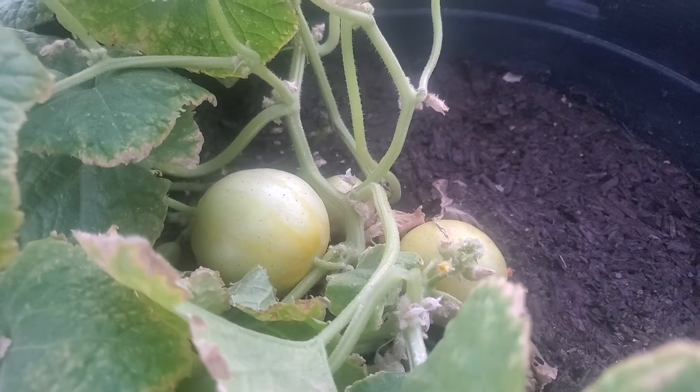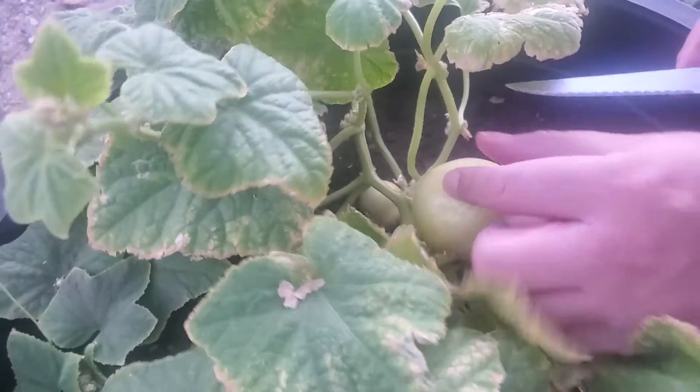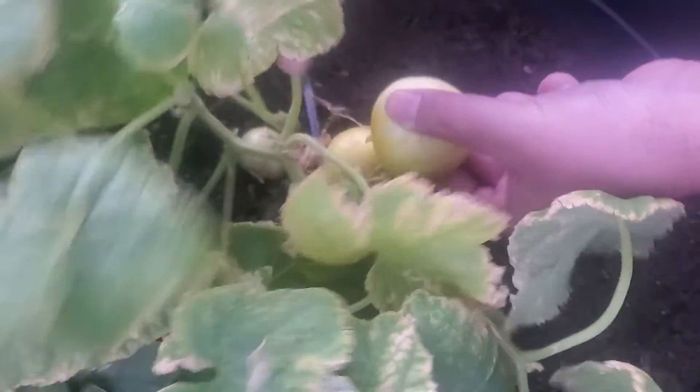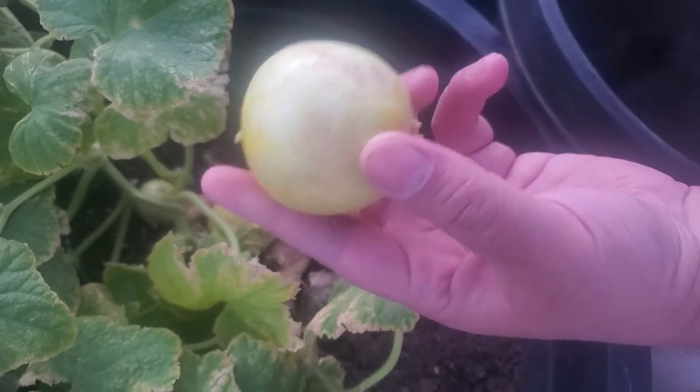So what I'm going to do for you today is harvest this big one right here — see if you can see this one — I'm just going to use my knife. There you go you guys, and I'm going to show you what it looks like.